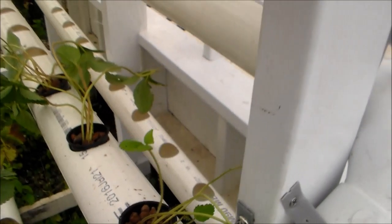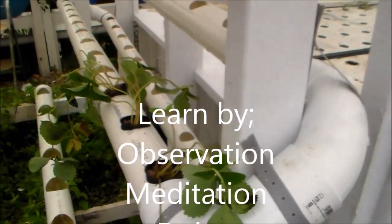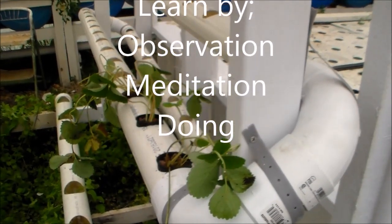Now we just need 83 more of them in this wall. Thanks for watching, my friends — bye bye!